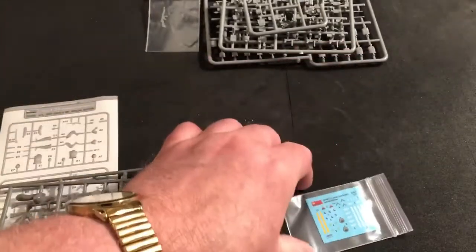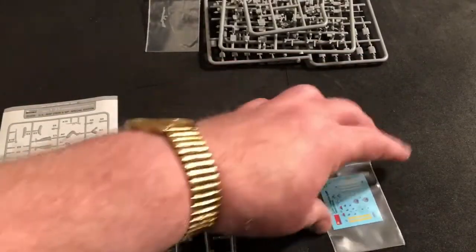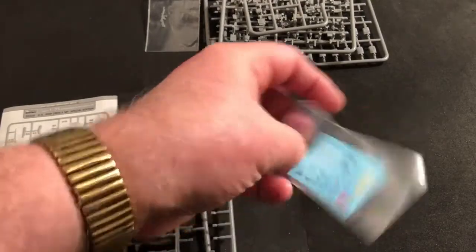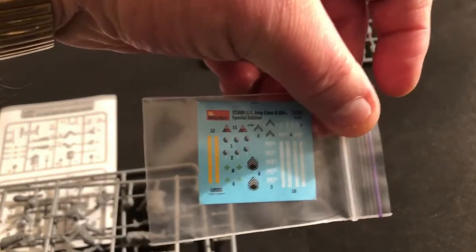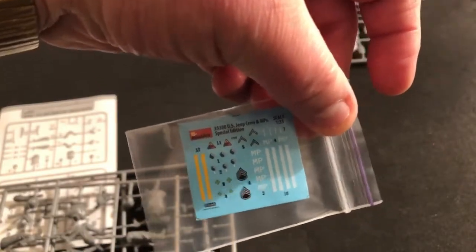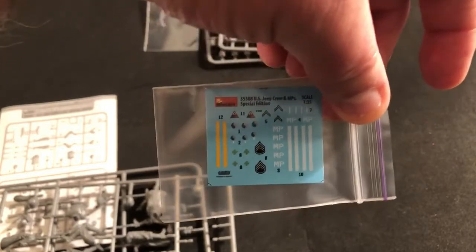Here are the decals, so it comes with your MP decals and stripes. Basically, if you don't get decals with a figure set that says they're MPs, it's kind of worthless.